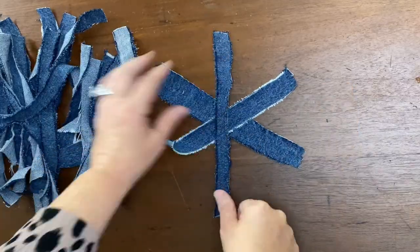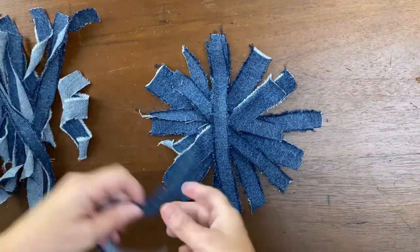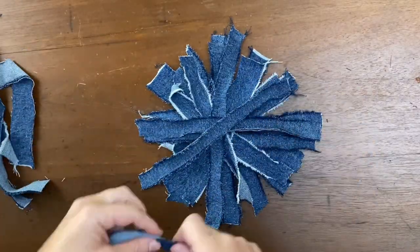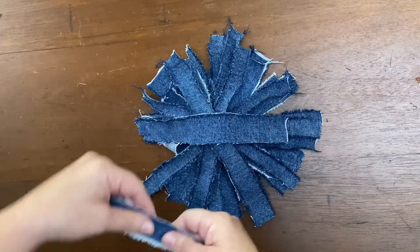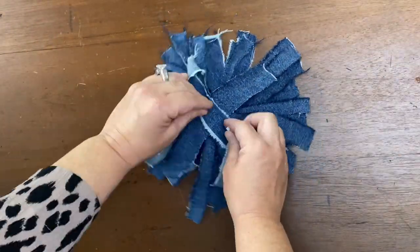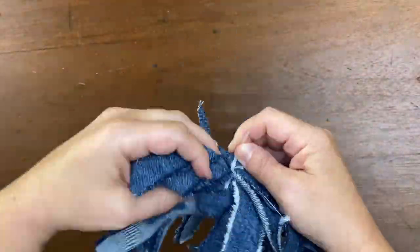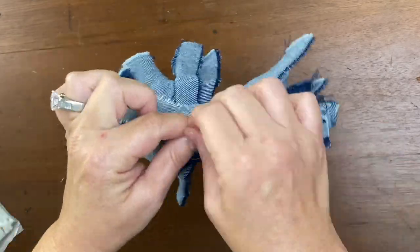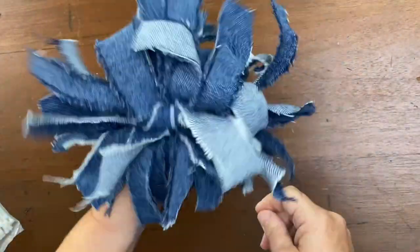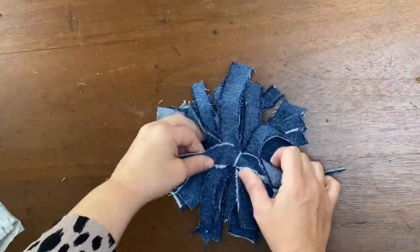Now we're going to take each of the strips and lay them down in a crisscross circular pattern, making our messy bow. Once you have them down, you're going to take these cable ties or zip ties and thread it underneath the bottom, tying it loosely and then flipping it over, working the zip tie towards the back of your bow. Once you have it there, you can tighten the zip tie and shake off your messy bow.